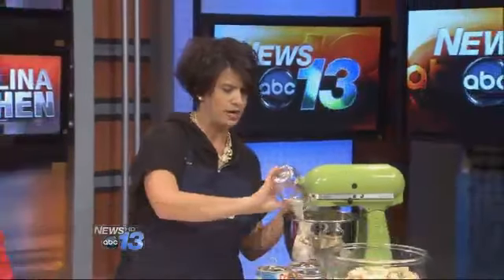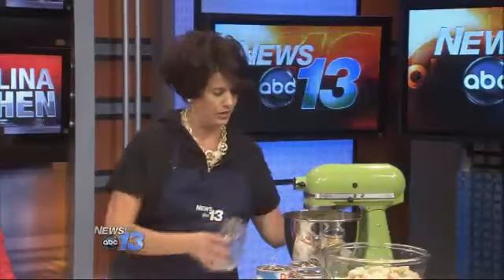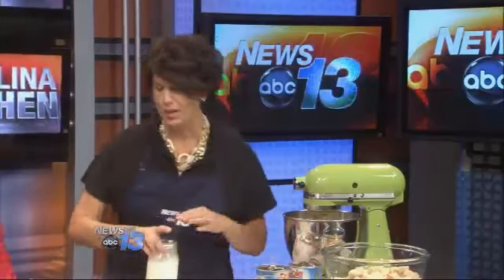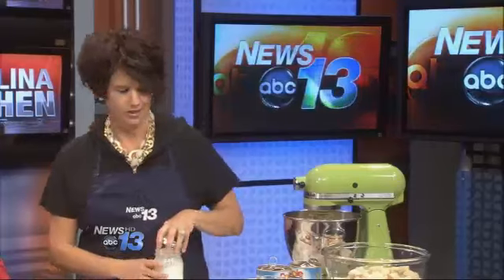First of all, we're going to take two sticks of butter that have been softened — I've already creamed that — and I'm going to add one and a half cups of sugar. We're going to let that go until it's nice and fluffy. You can probably tone down the fat content with low-fat items, but if you're going to do it, do it big time.